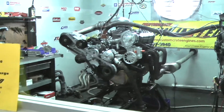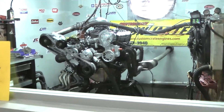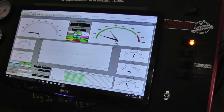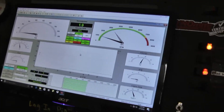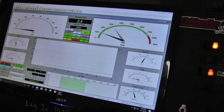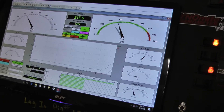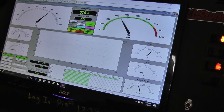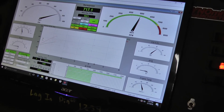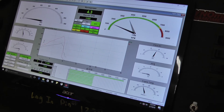All right, here's our Pro Charger motor — let's fire it up. I'm going to make a nice pull with this thing.